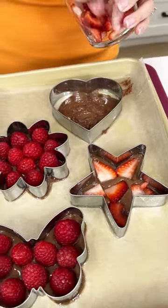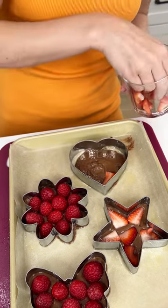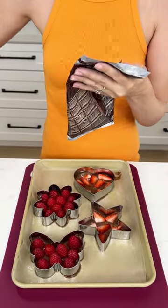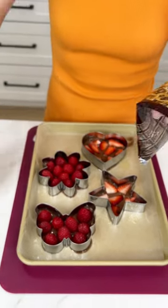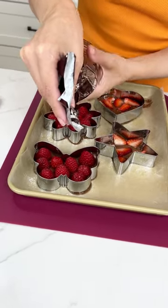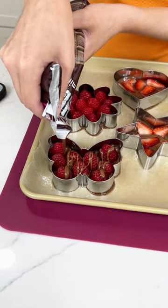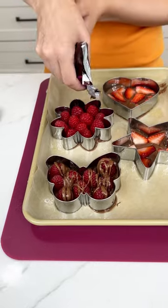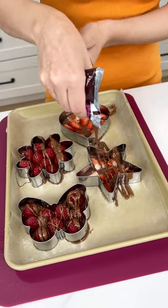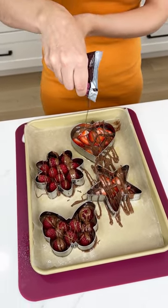This heart is going to be my personal favorite because who doesn't love hearts? Now I did melt another chocolate bar. Go ahead and cut a super tiny little hole because we just want to do a nice little drizzle — that might have even been too big. Drizzle right on top of those raspberries. Now we've got drizzle! The higher you go, the better looking drizzle you get.